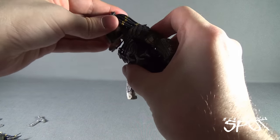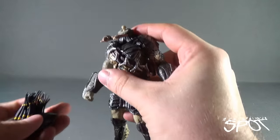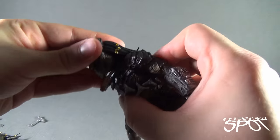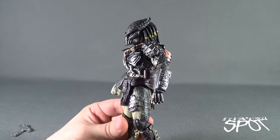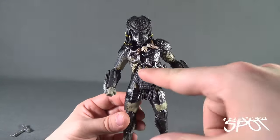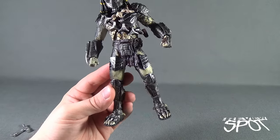We'll go ahead and attach the new head, which can be a little difficult because there's a very small ball joint there, and you have to get it around the Predator's hair, which is fighting with you the whole time you're attaching it in place. The helmeted alternate head is quite nice — it's almost a gunmetal gray, which carries over to the shoulder pad area, gauntlets, thigh areas, and lower leg shin guards of the actual armor.